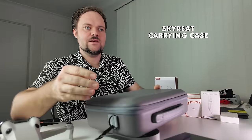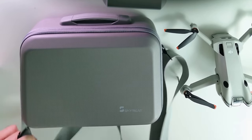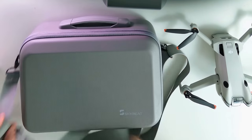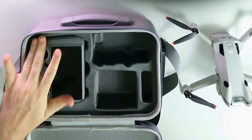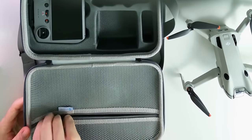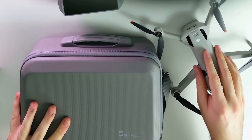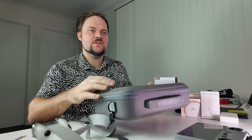Moving on to another case — this one is by Skyreat, S-K-Y-R-E-A-T. It's a great case with a briefcase design: you can pull out the little handle and lock it in position, push it back down to collapse it, or attach the shoulder strap. Inside there are great compartments — it works really well for the controller, batteries, and the folded drone. There's also a breathable section for other accessories like propellers. It's a nice sturdy bag that matches the gray aesthetic of the Mini 4 Pro.